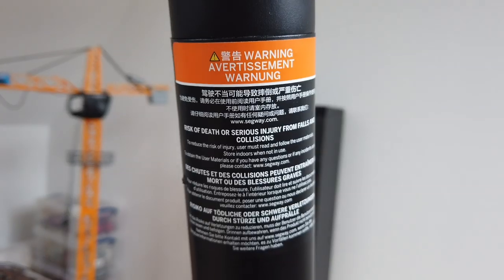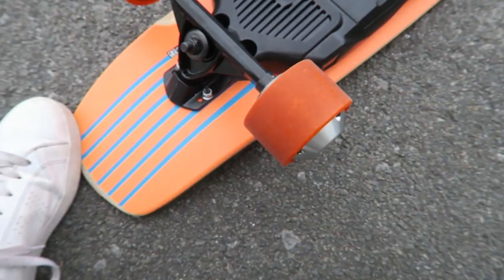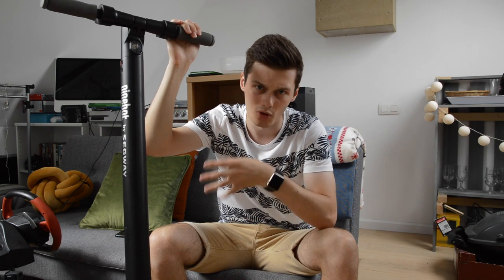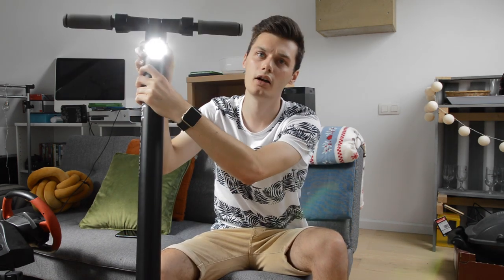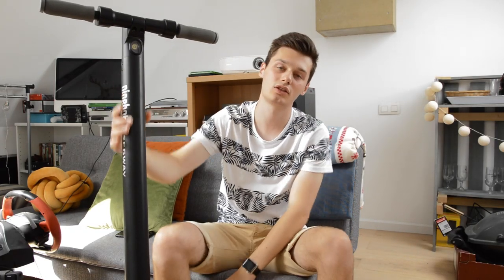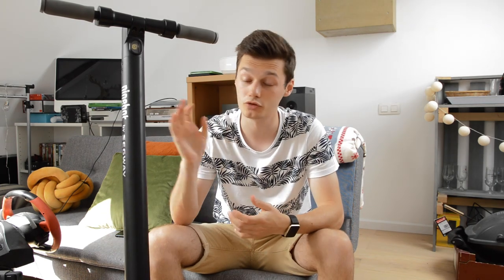On safety: the scooter doesn't have an aggressive kick when you start, unlike some electric skateboards that launch you off. It brakes smoothly with a nice runout. The front light is bright and works well. There are rear and side reflectors too, which adds safety. The kids/safety speed-limit mode is also very handy when you want someone inexperienced to try it without going full speed.